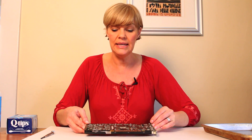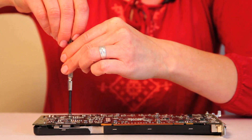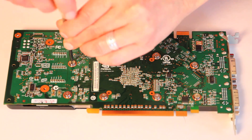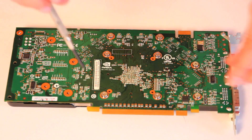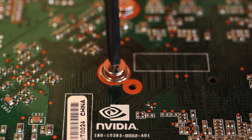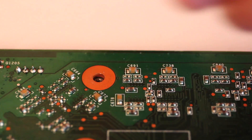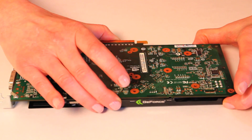I've removed the video card from my Mac Pro — it's the Nvidia GeForce 8800. Apparently this works for all video cards, or potentially works for all video cards. The first thing you have to do is take a small screwdriver and remove all the screws. There are 12 on this video card.